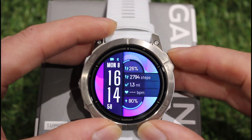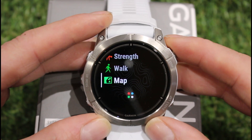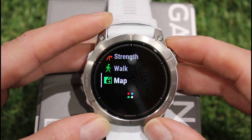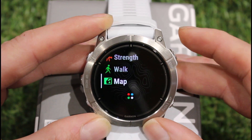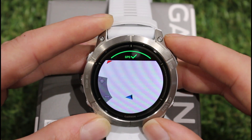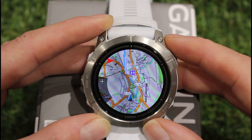We've got a nice bright AMOLED screen on this watch, which really shows these maps off. So with the map option, I'm just going to select maps — and this is the Garmin TopoActive European map on the screen.